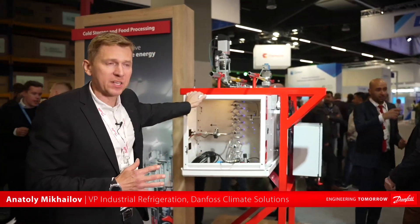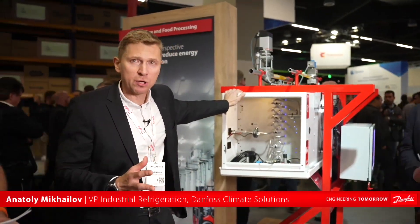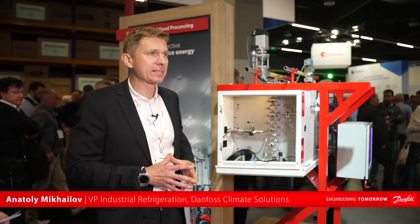As you can see, this area is quite busy. Here we are talking about the NeoCharge, and it's the most recent development that should revolutionize the way people are building industrial refrigeration — and it's not an exaggeration.